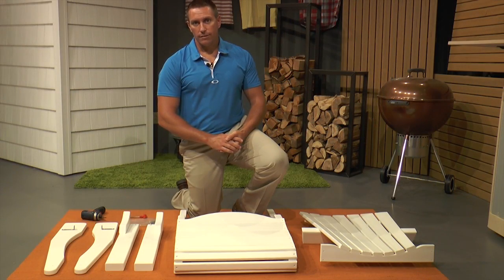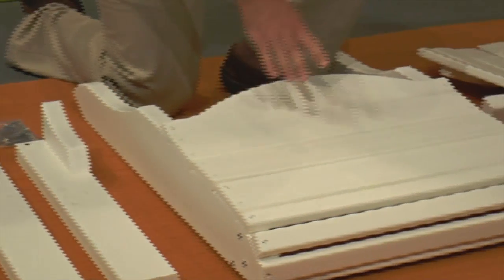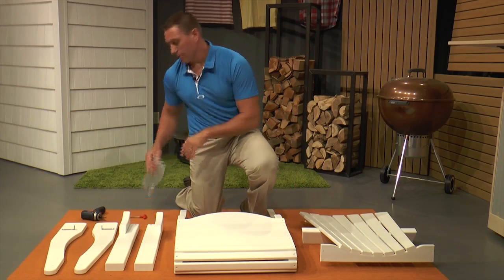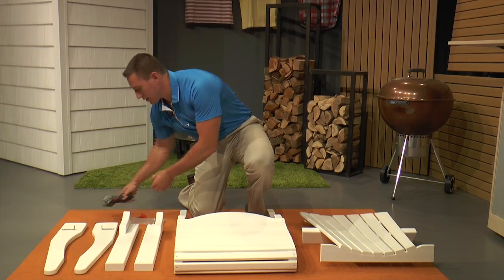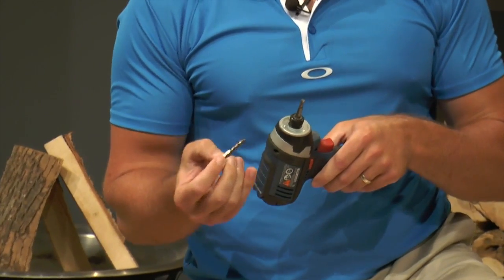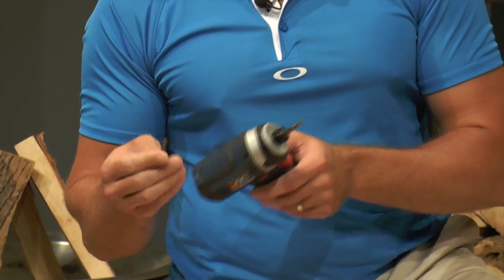Now that we have everything out of the box, we have our arms, our front legs, our seat assembly, back assembly, and we also have our hardware kit. In this hardware kit, you do receive a T-handle allen wrench, but we recommend that you use a screw gun with an allen bit, and you will also need a Phillips head bit for the assembly of this chair. These bits and the gun are not included in your kit.